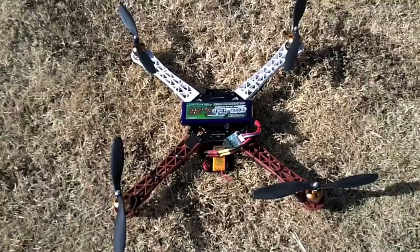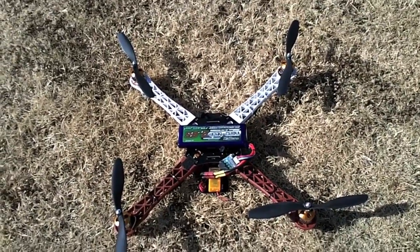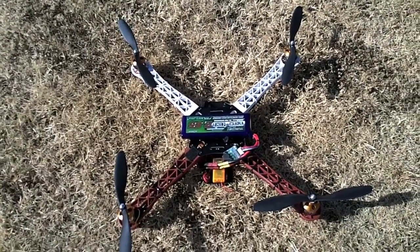Alright, so there she is — my second homemade quadcopter and I'm really happy with it. Thanks for watching, guys.